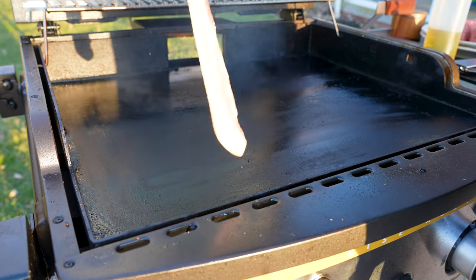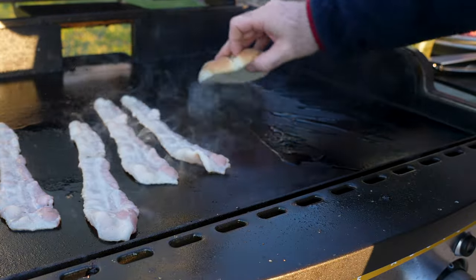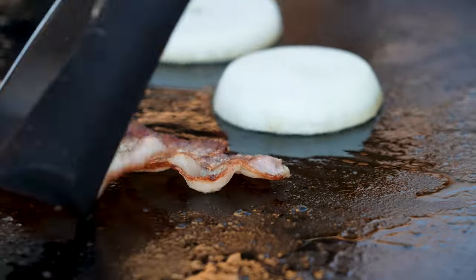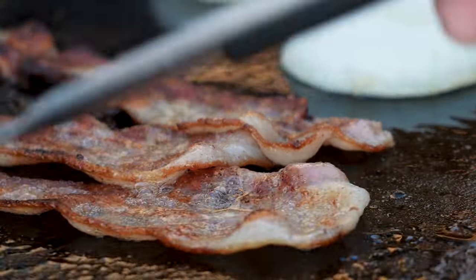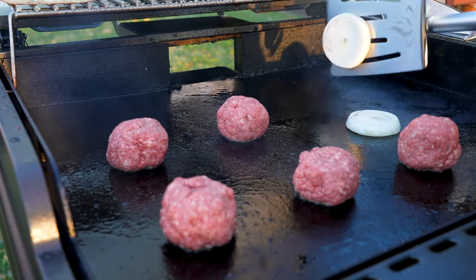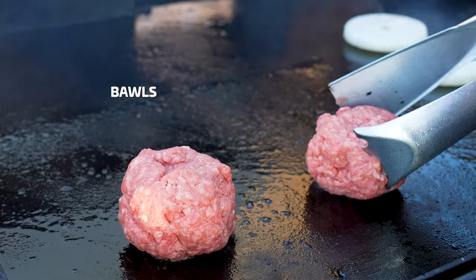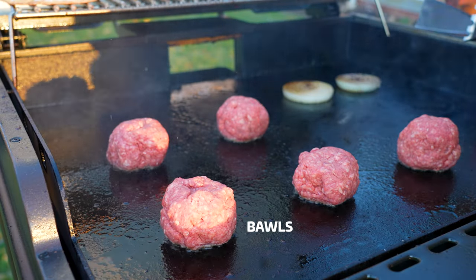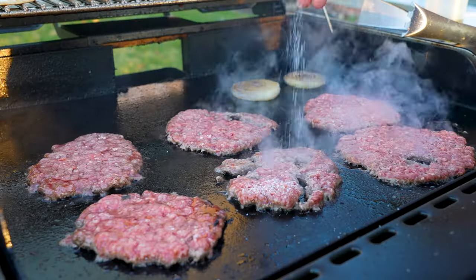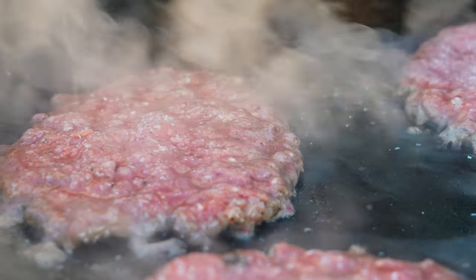I'm making my smash burgers on the Halo Elite 2 burner griddle. Start with thick bacon — I like mine a little crispier than most, so I tend to go right up to burning it, but cook your bacon however you like. Then add that thick cut of onion, similar to the popular Flying Dutchman burger, and toss the onion right in that bacon grease. Once your bacon's done, place your balls right on that hot griddle — I'm using quarter pound balls. Let them sit for about a minute, then smash. Give them a little dust of salt on that first side.